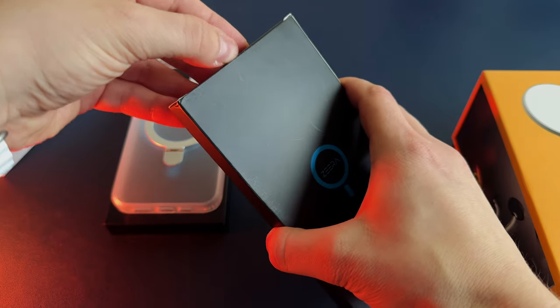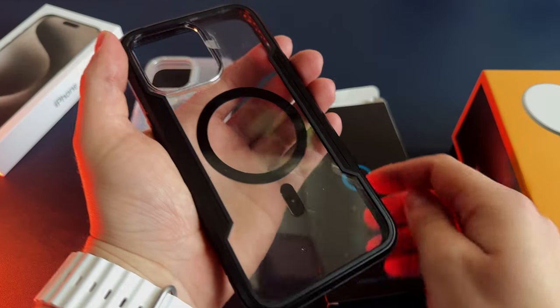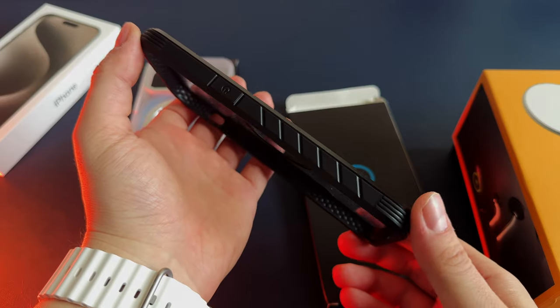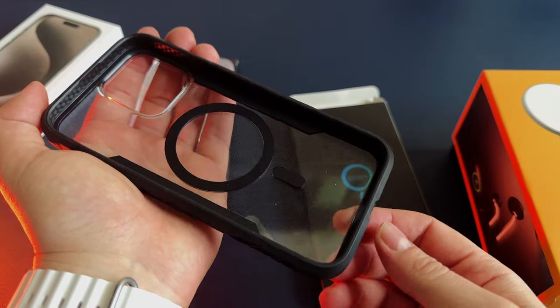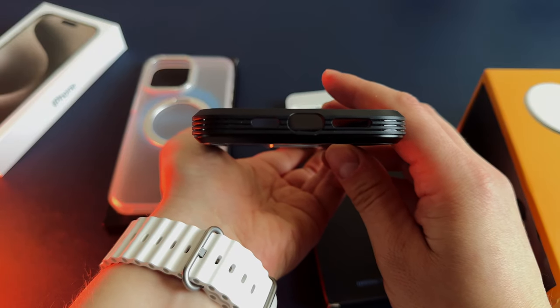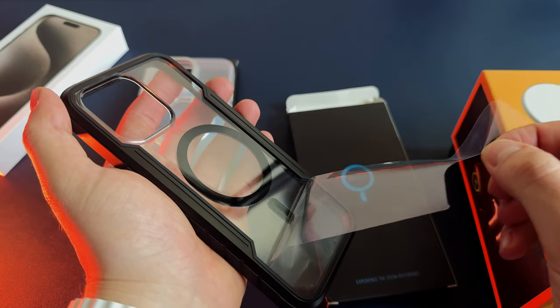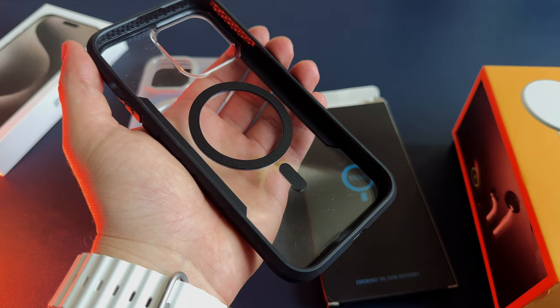The second iPhone 15 Pro Max case I got from Zira is this rugged MagSafe bumper with very strong magnets. This case provides robust protection against drops, impacts and scratches. It's crafted from high quality material. The case offers durability and a comfortable grip. Raised edges around the screen and camera prevent direct contact with surfaces, minimizing potential damage.